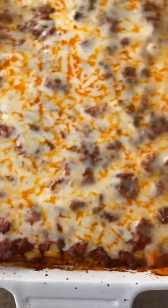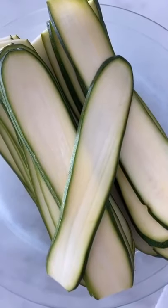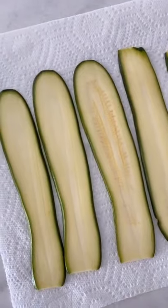This low-carb zucchini lasagna is so good. Using a mandolin, cut zucchini about an eighth inch thick — this is going to be your pasta. Put on a paper towel and salt it so that there's no moisture. You want to let that sit for about 10 minutes.